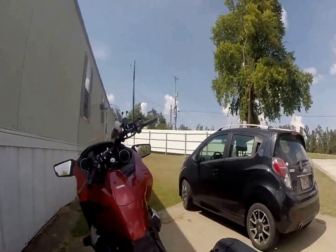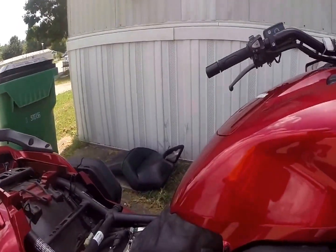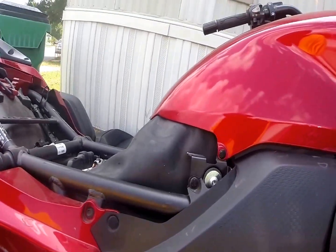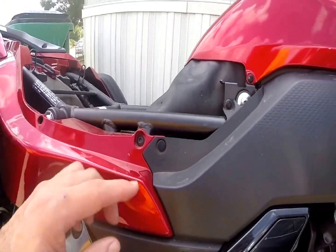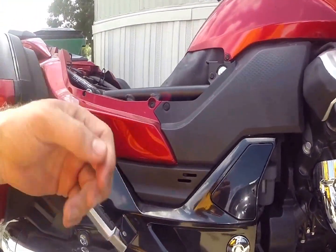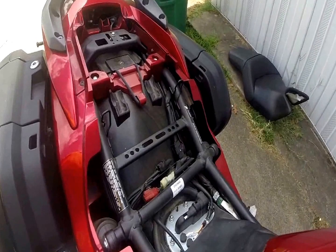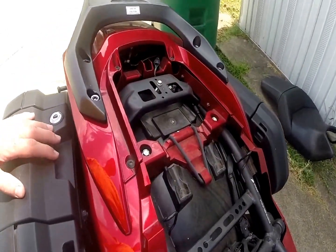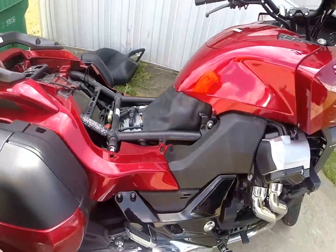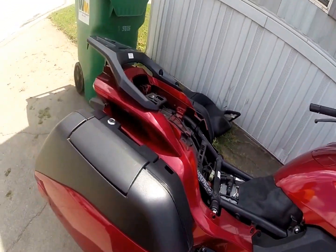Now, if I wanted to go over to this side, it's pretty much the same thing. You can see those little clips in there — I have those two clips and then that one there. I just take that off and pull this off, and that's how I access that part. As you can see, this is the inside of the motorcycle.